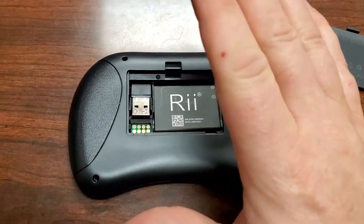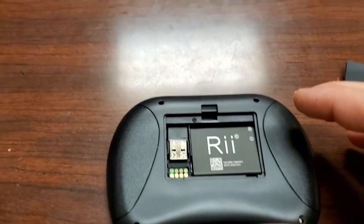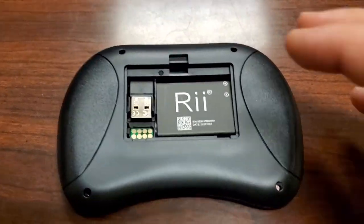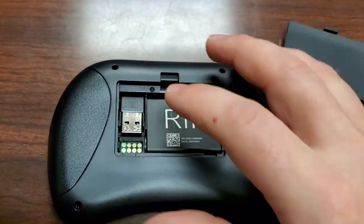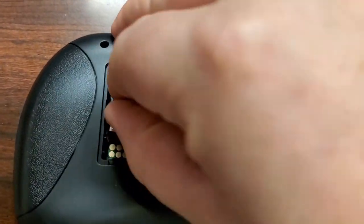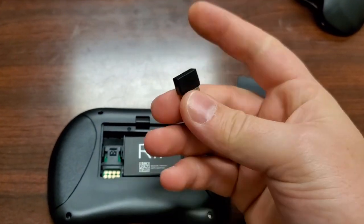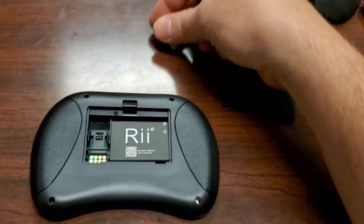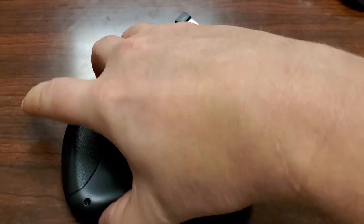You can Bluetooth to this keyboard, which is how you can interface with things like a TV or a laptop. You can also use it with a Samsung tablet, which is very cool. But it also has a little USB dongle, so you can plug it into the back of a medical device and it will function like a regular computer keyboard.